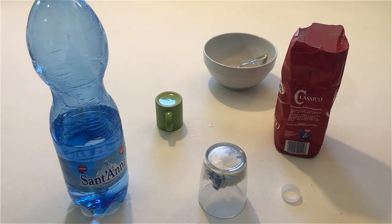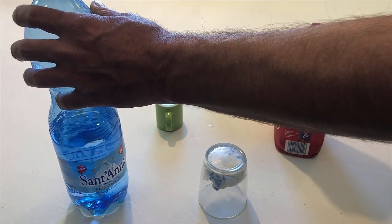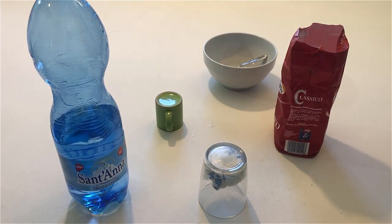Close the bottle of water. Close the bag of sugar.